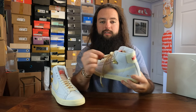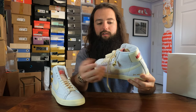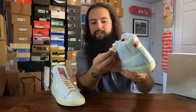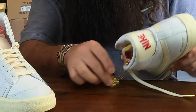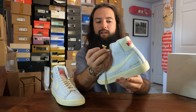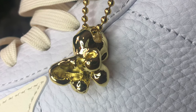You guys probably already noticed this — I always take off the hang tags, it's just not my thing. But with this one, it's like you almost have to leave it on. It's a piece of popcorn, and this isn't hollow — it's a solid piece of metal popcorn just dangling from your shoe. It might not be for everybody, but it's definitely a fun little extra touch, although it does kind of look like a molar.